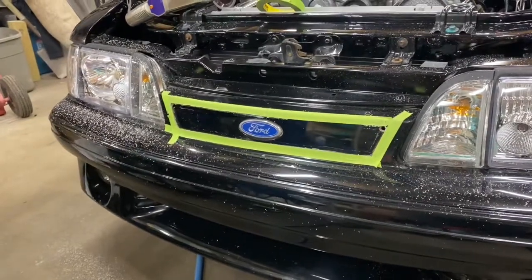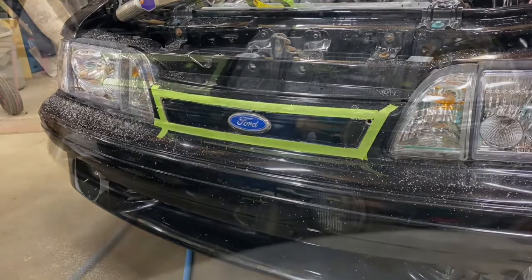I'll show you the finished cut and then get it cleaned up and show you how it fits.